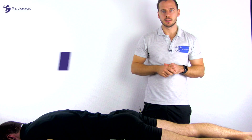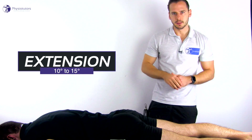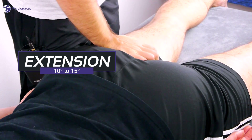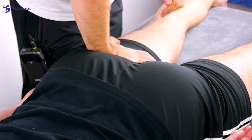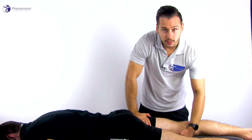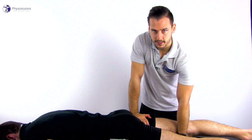For extension, have the patient in prone lying position close to the long edge of the bench. Then, fixate the pelvis at the ischial tuberosity with the hypothenar aspect of one hand. With the other hand, grab onto the distal femur and perform passive hip extension and assess the end feel.